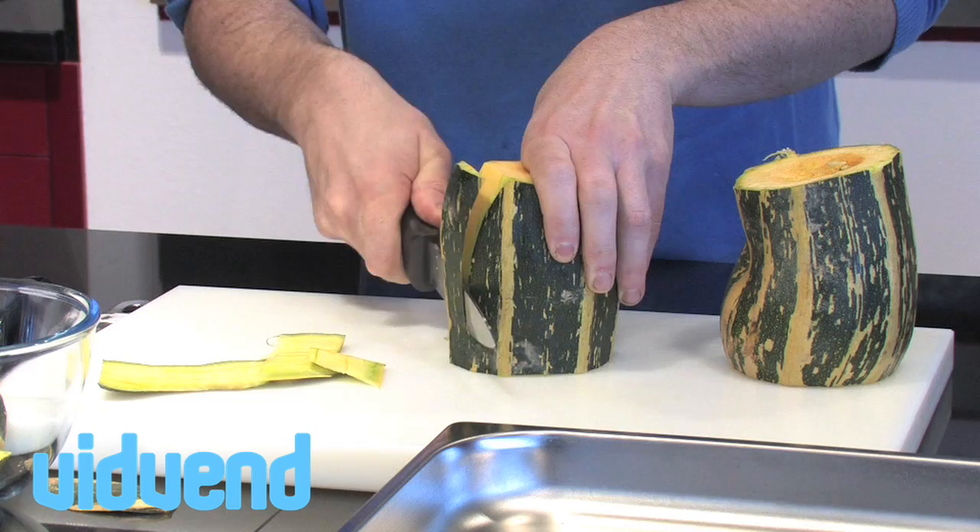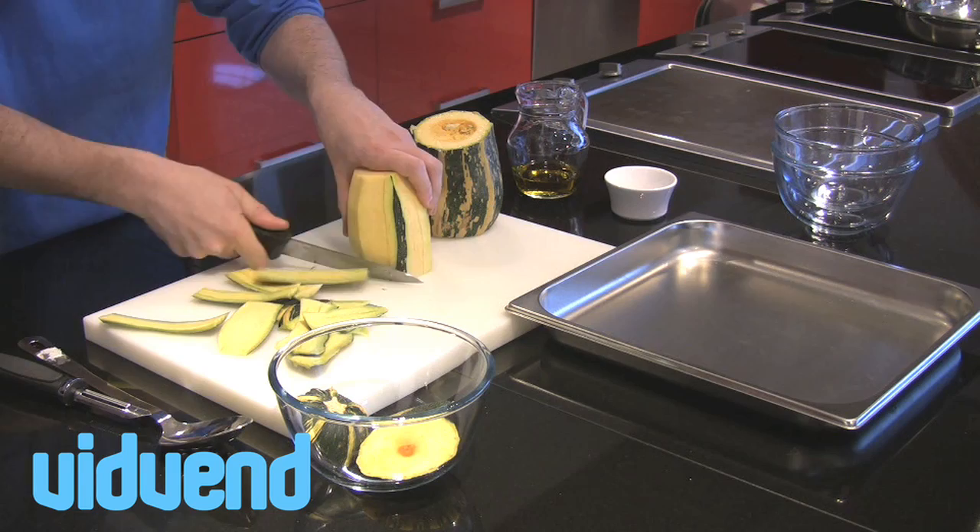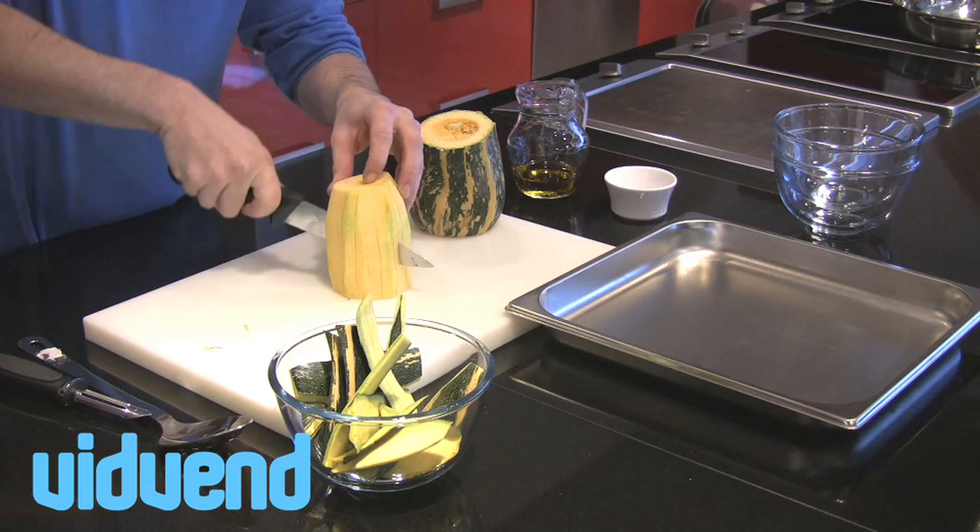First thing we want to do is trim those ends away, and we're just using a very sharp knife. You can see now that we've got the flat base of the marrow — it's very controllable on the chopping board, so you can run your knife around the outside. If you're maybe not as confident with a knife, you could just as easily use a peeler.